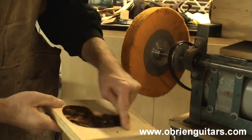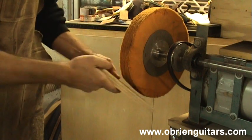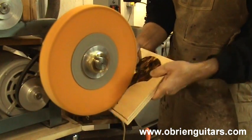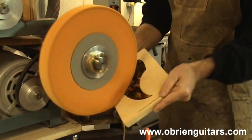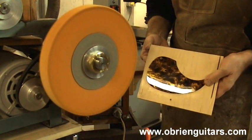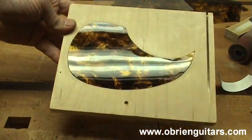To hold the pickguard, I just double-sided tape it to a piece of plywood. That allows me to come in and use it on the buffing wheel without worrying about getting my fingers. I now have a nice shiny pickguard that is ready to be installed on the guitar.